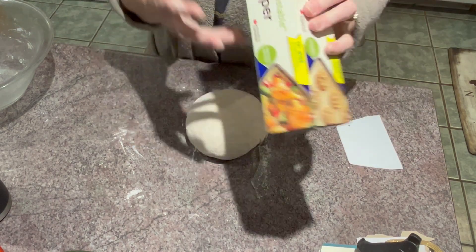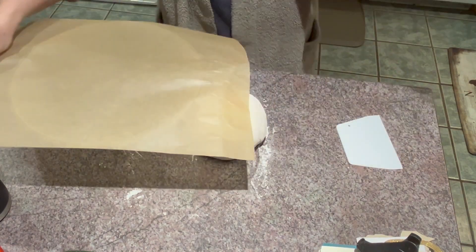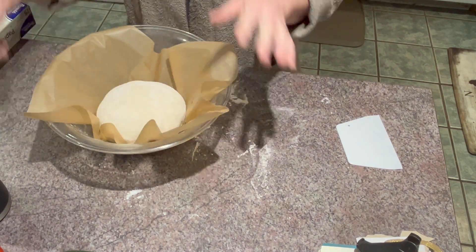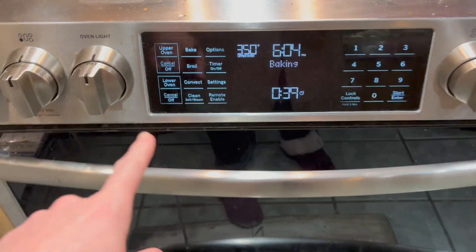That ball shape is what you're going to end up with at the end. Grab some parchment paper — it's very important that you use parchment paper here because it will be going in the oven with the bread. First, put the dough back into the bowl again and put your plastic wrap or beeswax wrap on top for another hour.